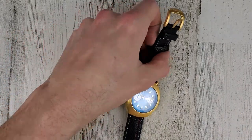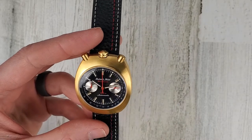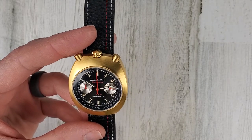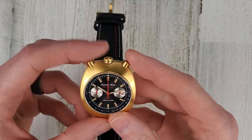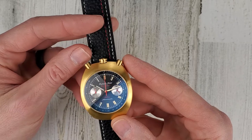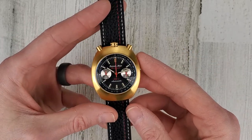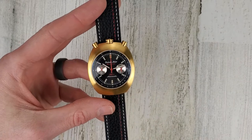This watch was inspired by racing bullhead chronographs from the late 60s and early 70s. They were created to allow access to the crown and pushers during racing and also to prevent the pushers and crown from hitting the back of your wrist or hand while on wrist. I'll show that in a little bit.